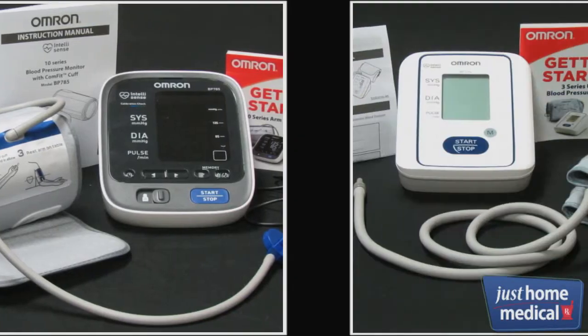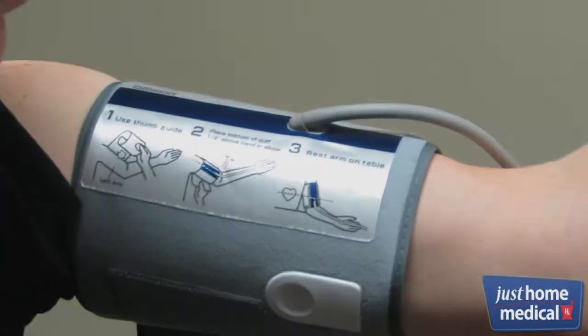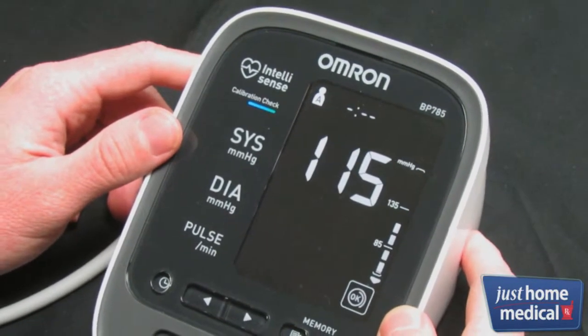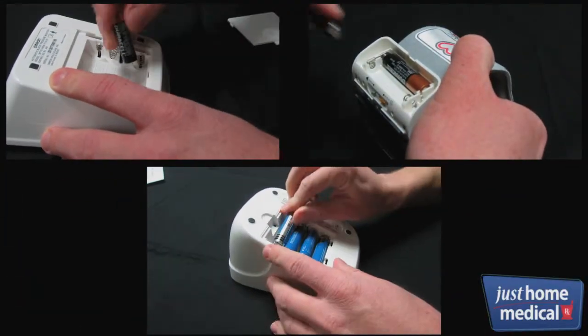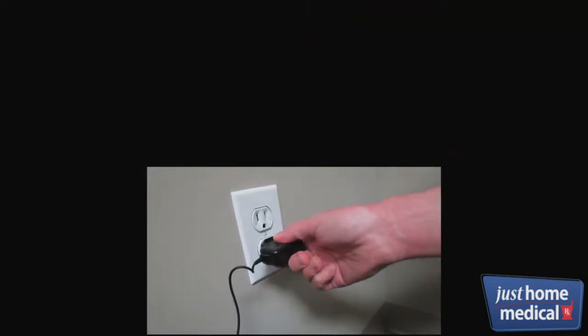The 10 Series, like the 3 Series, wraps directly around the upper arm. However, the 10 Series has a calibration check system, which uses dual sensors to automatically double-check each reading, thus ensuring your reading is accurate. The 3 Series and 7 Series require the use of batteries, while the 10 Series gives you the added option of plugging it into the wall.